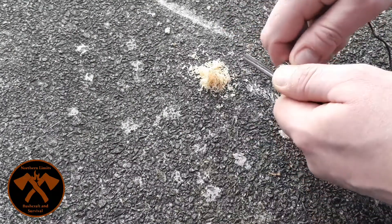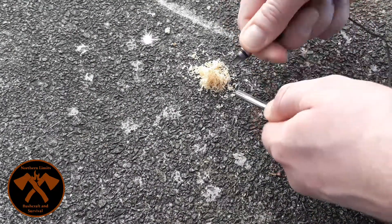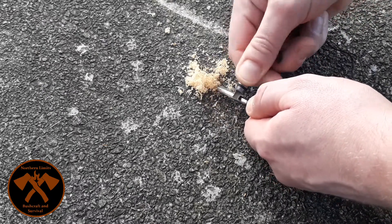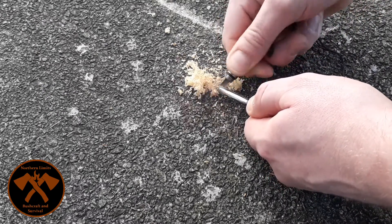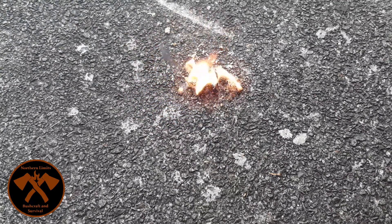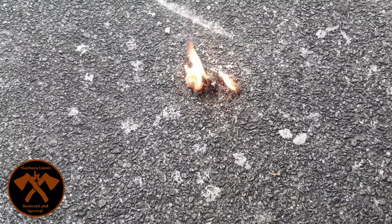Let's go set them on fire — a little ferro rod. There you are. It gives off a really pleasant smell. The more you have of this the more it will burn and the longer it will burn.